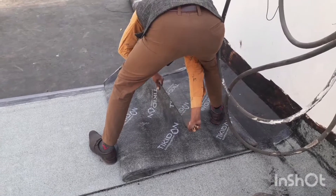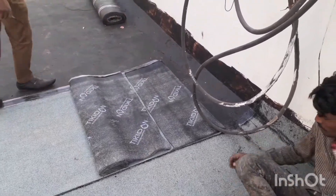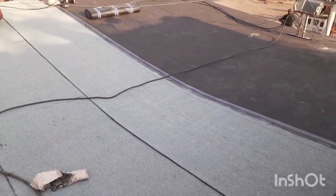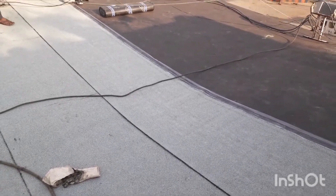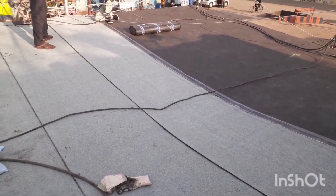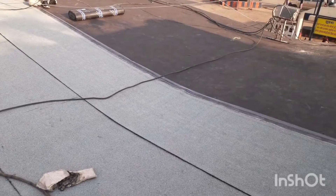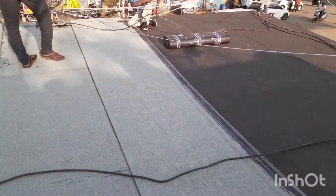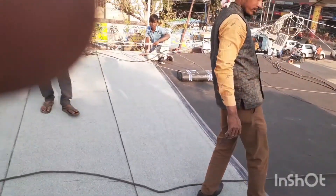You have to ensure that proper overlapping is done at key joints. APP membrane is a higher and modified version of tar felt, which was used a lot earlier. Nowadays we have much better quality of APP membrane. APP stands for Atactic Polypropylene Polymer Membrane.